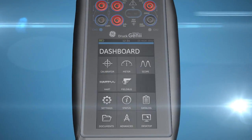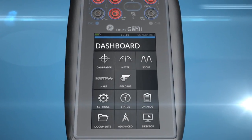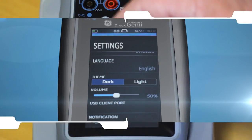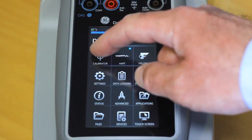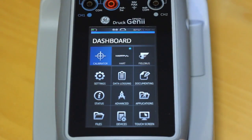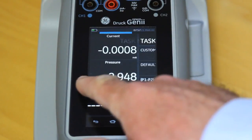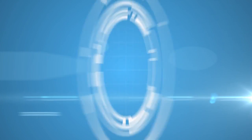The Druck DPI-620 Genie is the world's first multi-function calibrator with swipe technology. Providing fast, intuitive access to a vast array of functionality, Genie improves productivity, giving you unparalleled resource and capability.